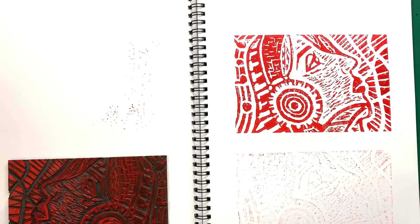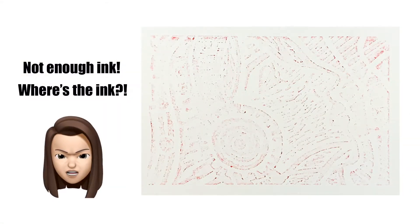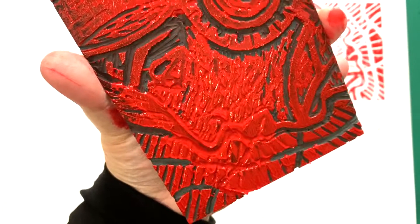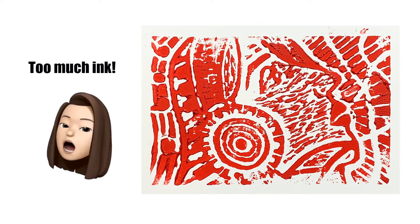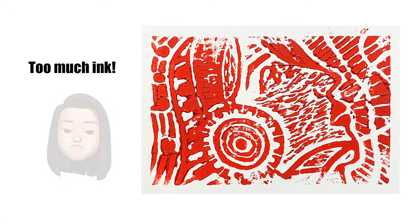I'm going to show you the other possible prints that can happen. This print does not have enough ink — you can barely see anything being printed. This lino has too much ink. This can happen if you do not roll out the ink on the acrylic sheet with the brayer properly. This is the print that has too much ink.